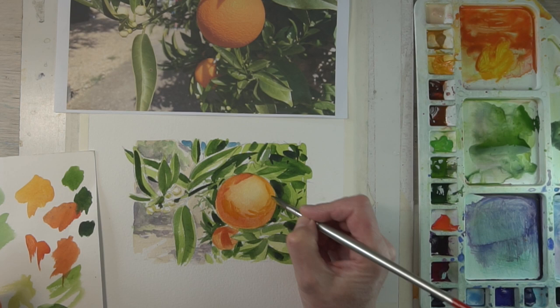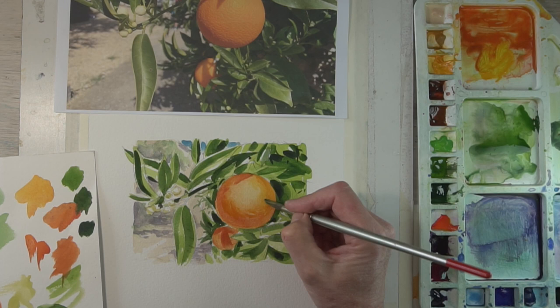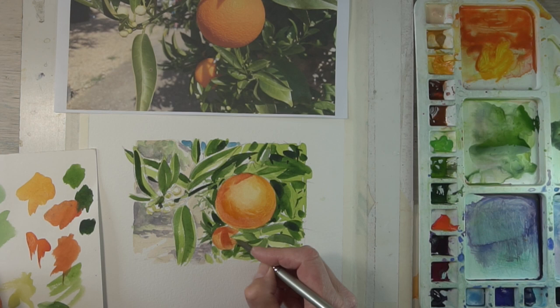With a slightly thinner mix I'm just adding that kind of orange texture. Just take your time — while it's still damp you can dab away the highlights, add a little bit more colour, dab it away again. I think eventually I'll come back once that layer is dry and put in some even stronger shadows.